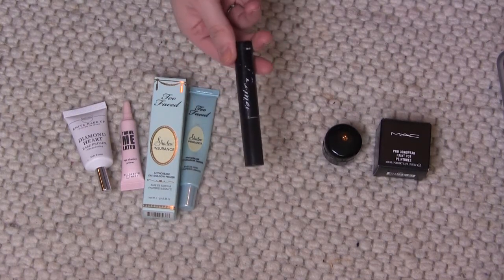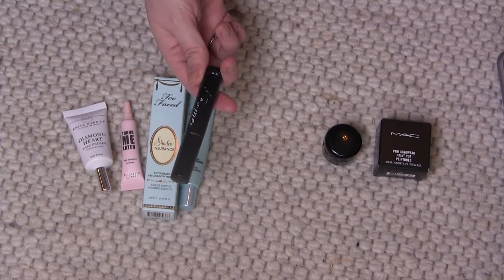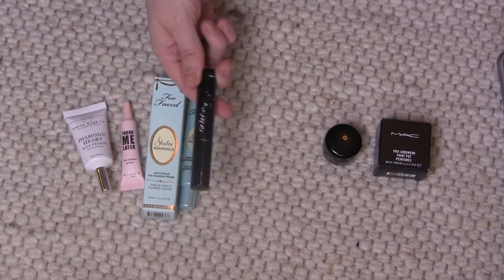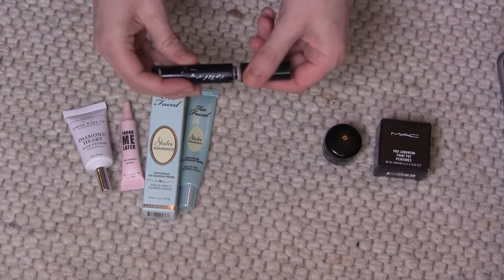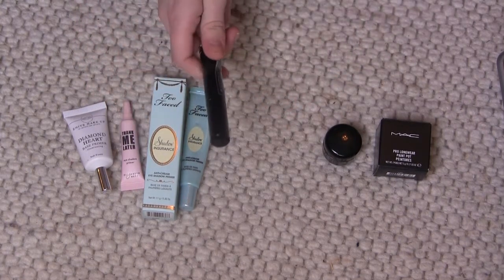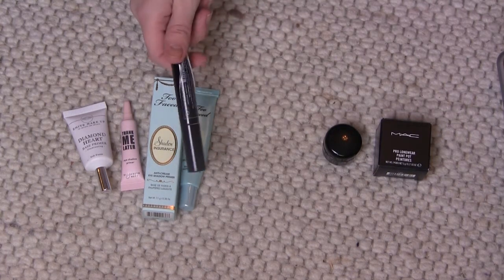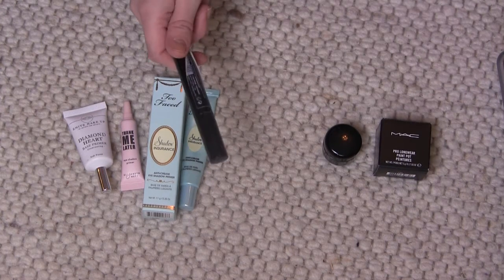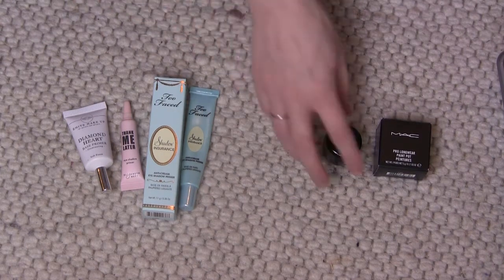I'm gonna get rid of this one because I just used it up — it's in my 10 pan project. It's from Absolute New York, and it's all gone now. But this was a really good primer; I can definitely recommend it. It lasted forever — the product lasted forever — and it was very similar to the Urban Decay Primer Potion. But it's all gone now.